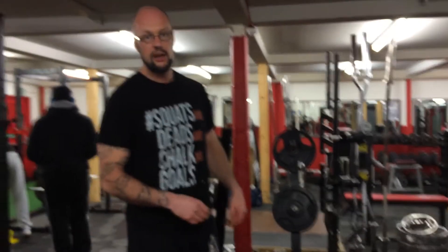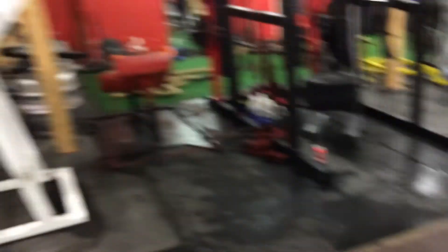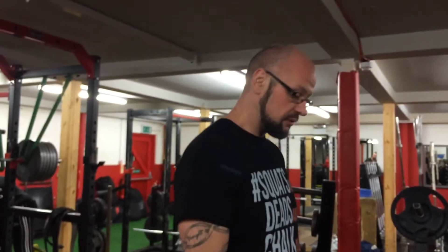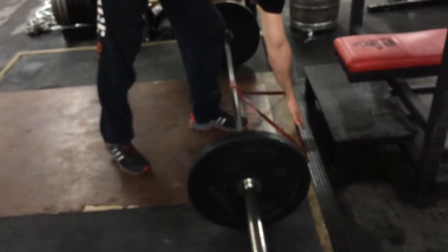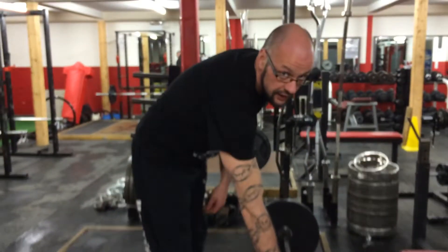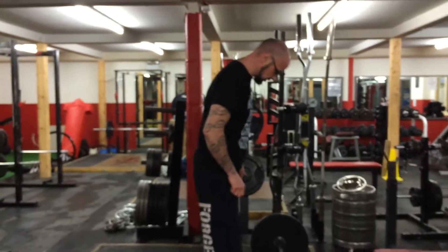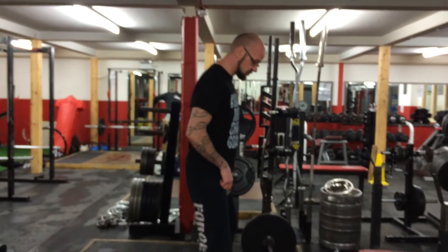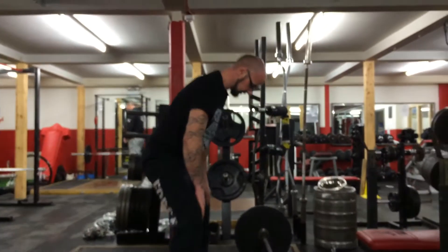Simple corrective drills we're going to look at: one with a band and one using the serverless deadlift station over there. We'll start with the band setup drill. All you need is some means of securing the band out in front of the bar, very lightweight on the bar itself. You're going to set up in your normal stance but quite some distance away from the barbell, so you have to reach forward to get to the bar.